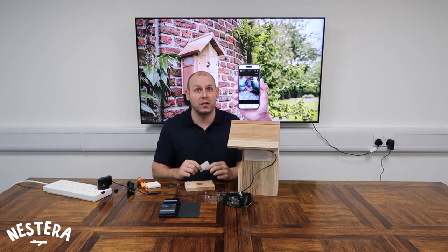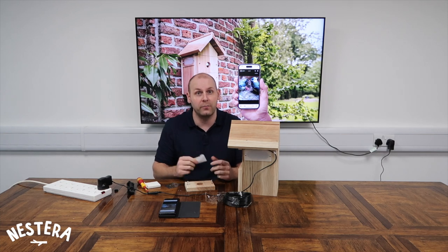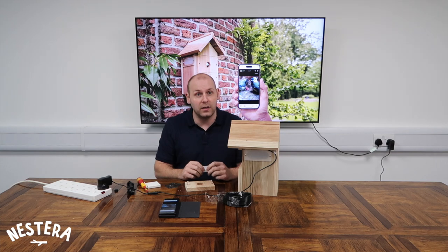Don't forget our free Nestera Birdcam app has handy motion detection and instant alerts, so you'll be notified the moment a bird starts using it. We've made the app really easy to use, but if you'd like to watch an instruction video on how to use it and how to share access to the camera's feed with friends and family, you can click here. Thanks for watching, see you soon.